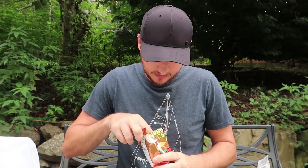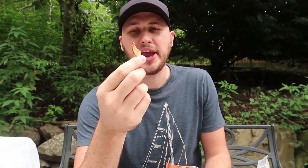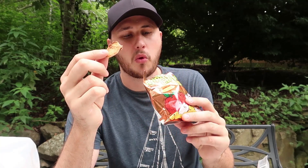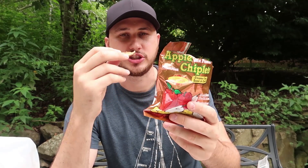Apple chiplets. Interesting — so it's like dried apples. I had those before. It tastes good and it's healthy for you. I definitely never seen this before, these dried apples sold in this beautiful packaging.